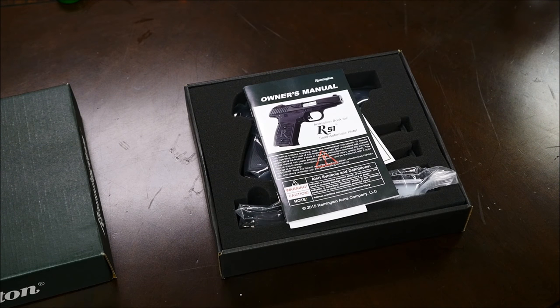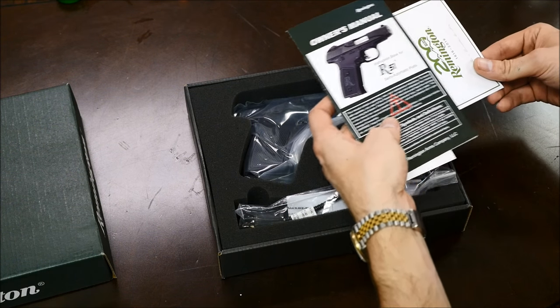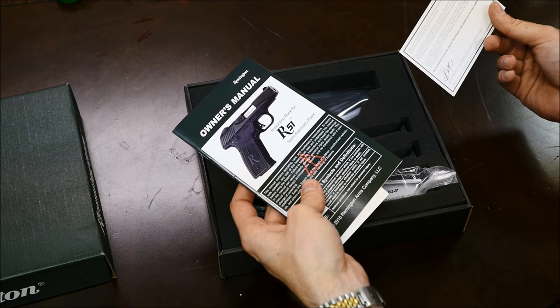And you guessed right, it is the Remington R51. This is basically a modern version of the old Model 51 that was designed by John Pedersen. It uses an interesting lock called a hesitation lock. I've done a video on my original that I'll link to in the description. These guns are actually old news — they released these a while back, but they recalled all of them because they were not running right.